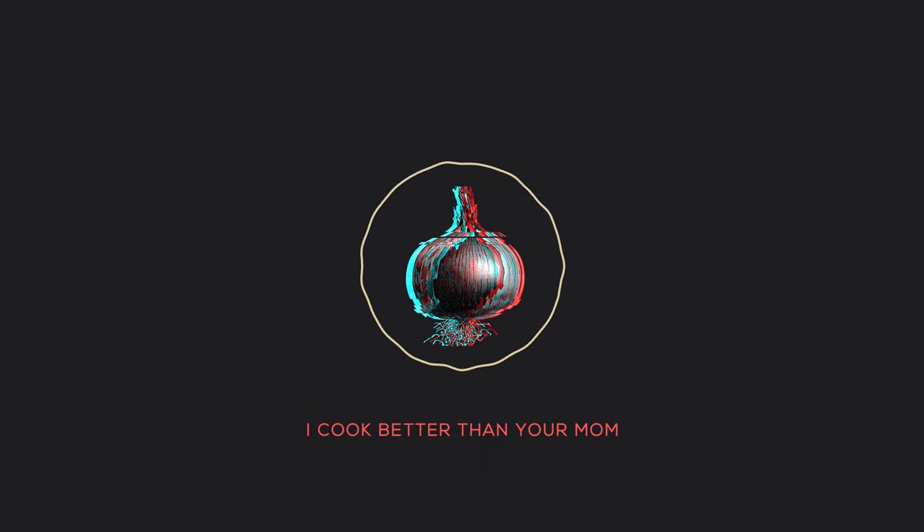Hey guys, it's Jeff from Cookpad. Welcome to our brand new video. In today's video, our hero is going to be a gorgeous pita bread filled up with some gorgeous veggies and fresh eggs. Let's get into it.